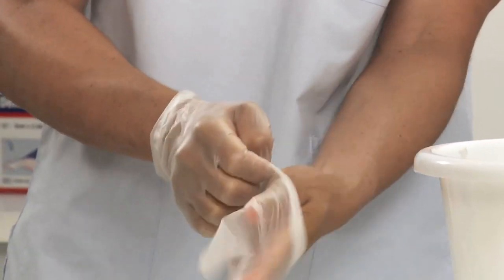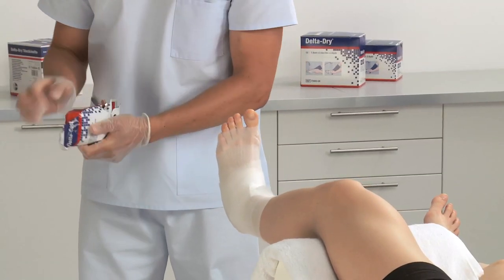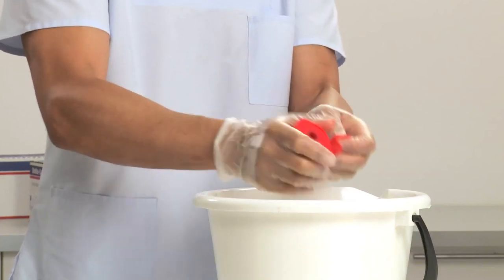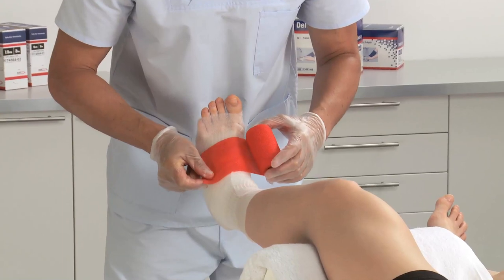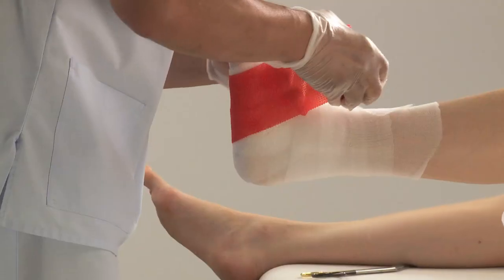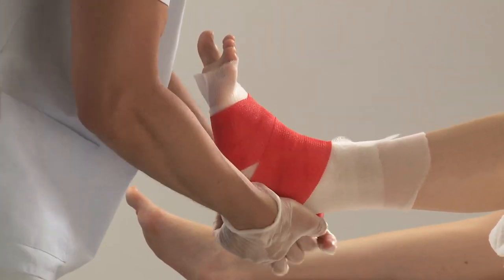Put on protective gloves before applying the synthetic cast tape. Choose appropriate width of cast tape and dip the bandage in water according to cast tape activation instructions. Apply the synthetic cast tape using standard application techniques for ankle casts.